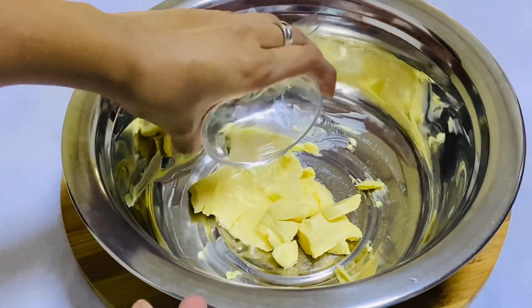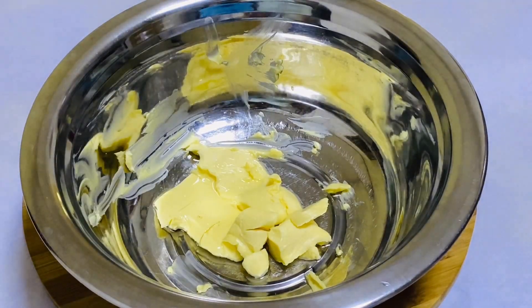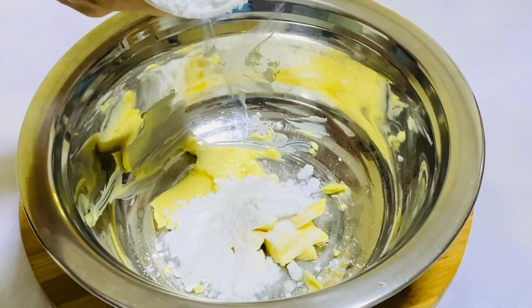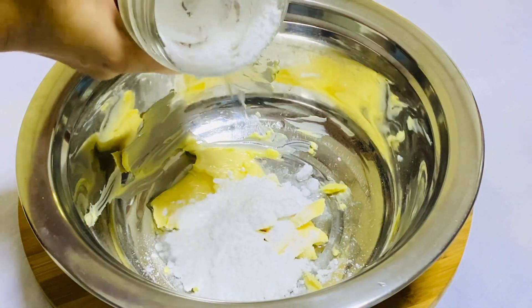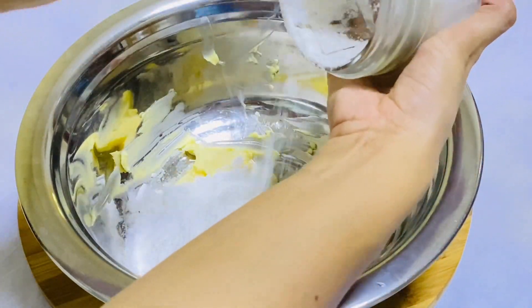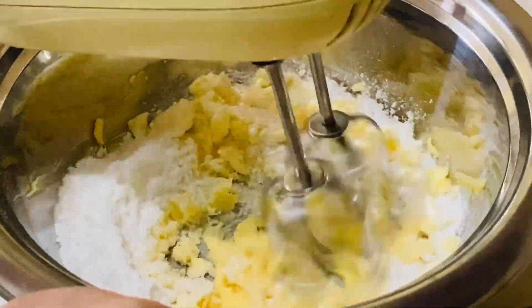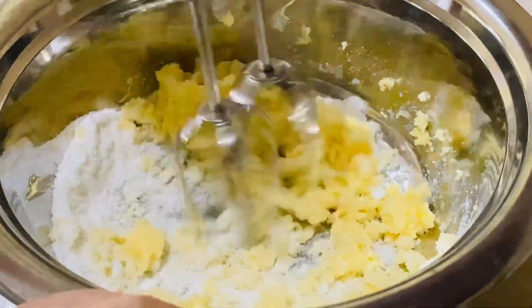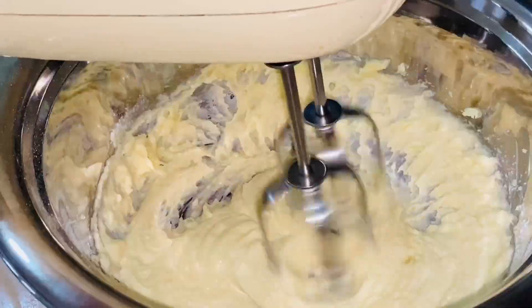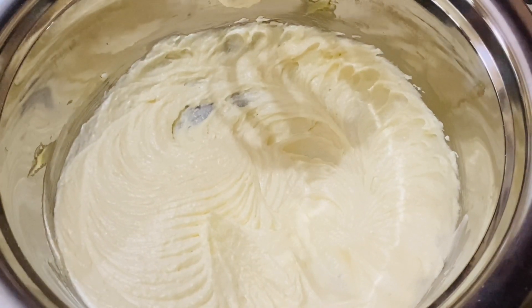We use a bowl of butter. We will grind some more to the gusto paste in the dish. We will put it in the batter and put it in the dish.